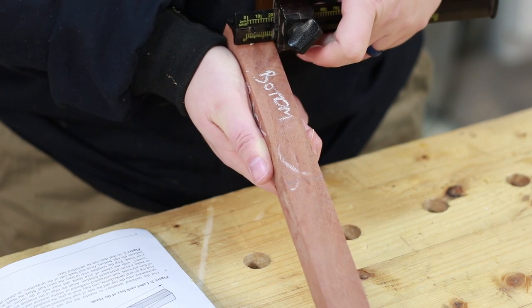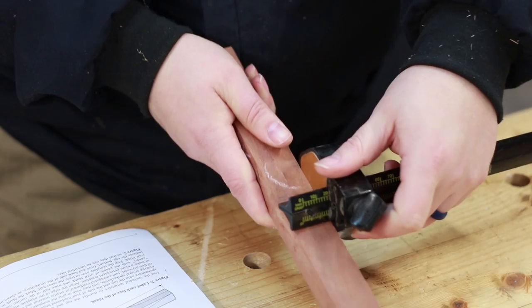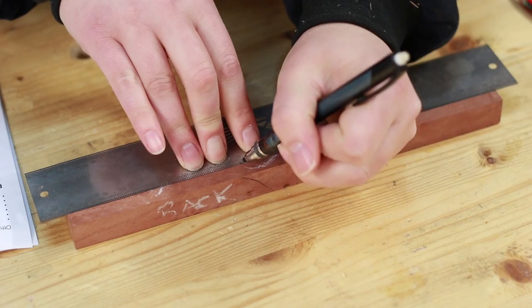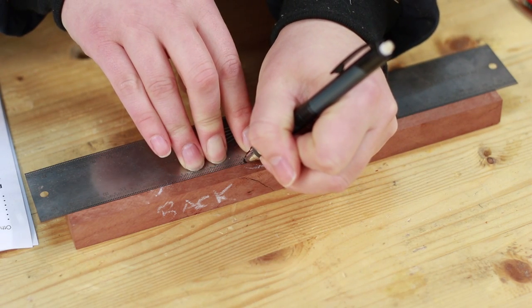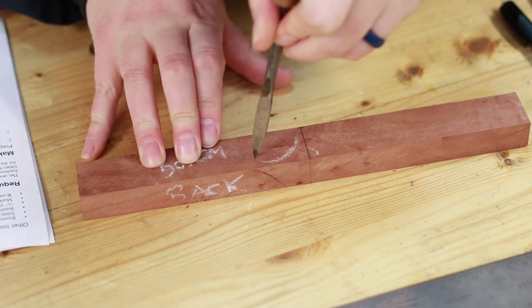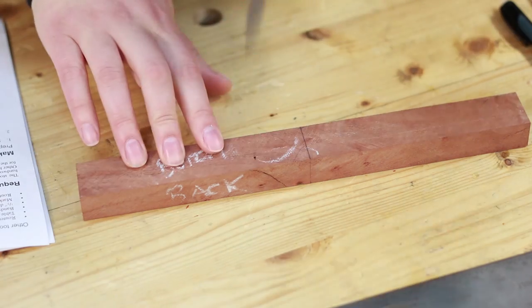A marking gauge is pretty essential for this project, even if it's a crappy Stanley. Most of this project is just following directions. Here she is finding the point for the first post, then using the second post to mark the second location. This falls into a scribed line and then is hit with a hammer to dent the wood. Much more accurate than measuring.